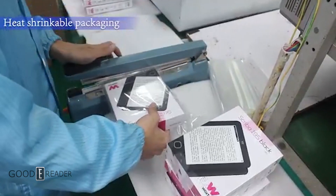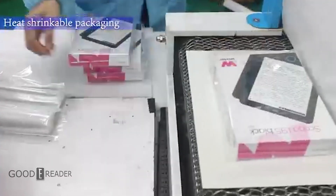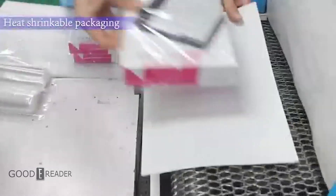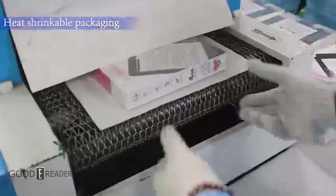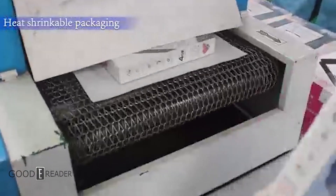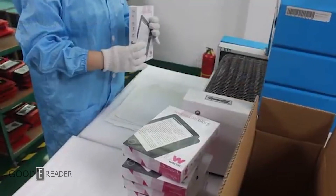Also depending on the manufacturer, they may elect to do heat sealing or simply a little piece of tape to ensure quality. Everything is then packed up in boxes and shipped to the manufacturer.